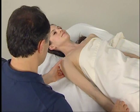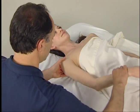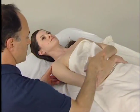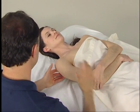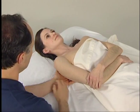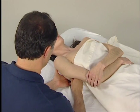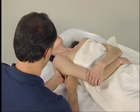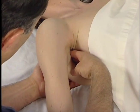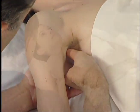To palpate the subscapularis, we place the client's arm on her trunk and then have her gently hold her elbow with her opposite side hand. We then reach under her body with our non-palpating hand, find the medial border of her scapula, and firmly, passively pull the scapula laterally away from her body wall. This exposes the anterior surface of her scapula for palpation.